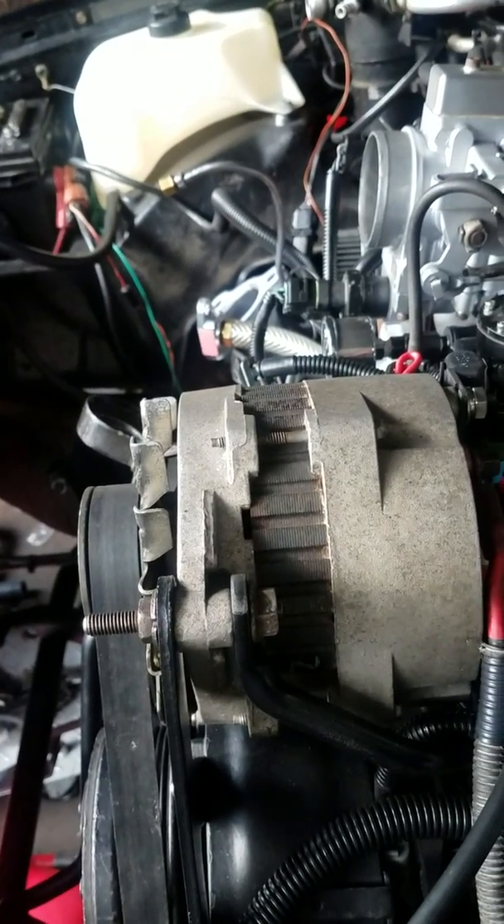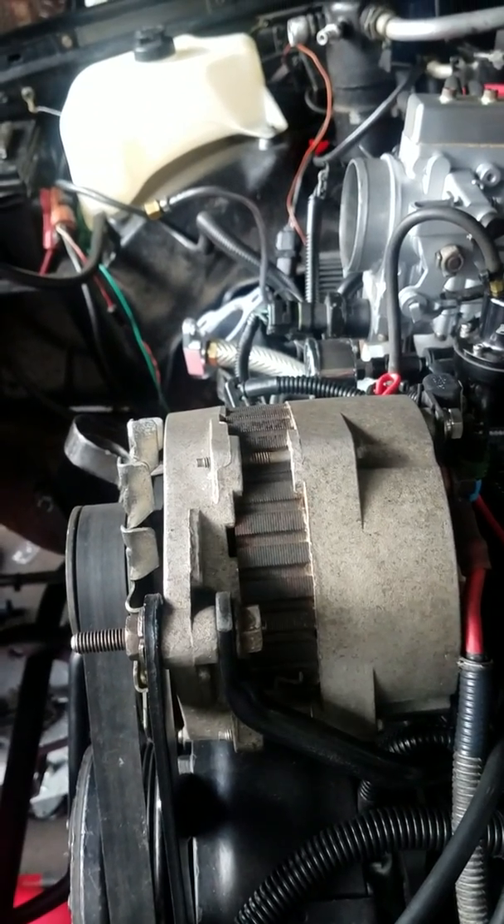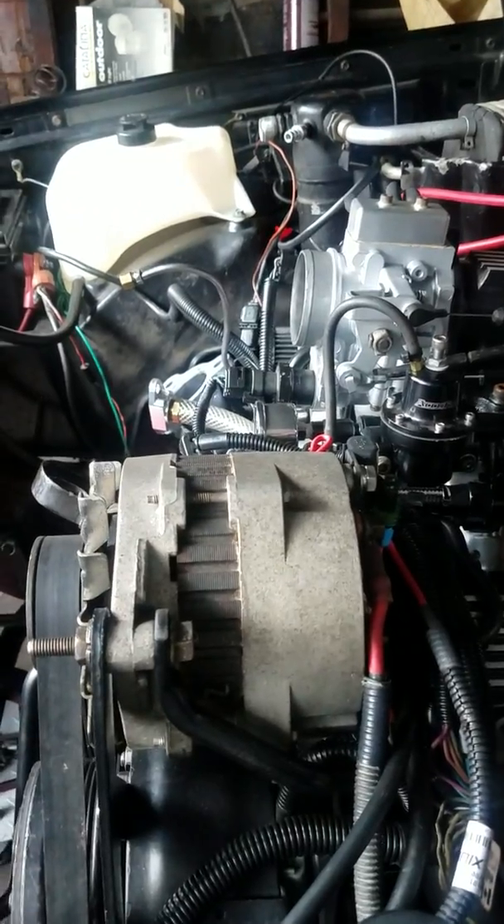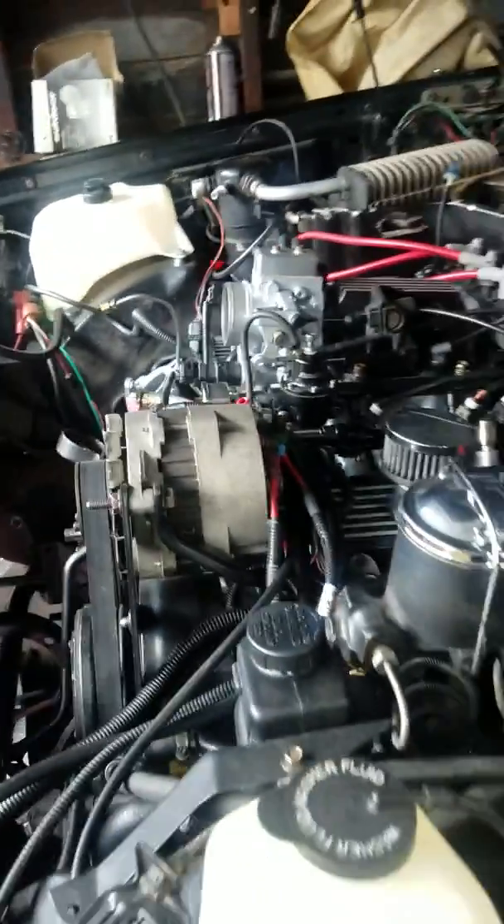I'm going to try to crank her up - she probably won't fully turn on, but I want to try to build up more pressure. Then I'll put the fuse for the hot wire kit - there's a fuse right there. Put that on and we'll find out. Alright guys, take care, bye.